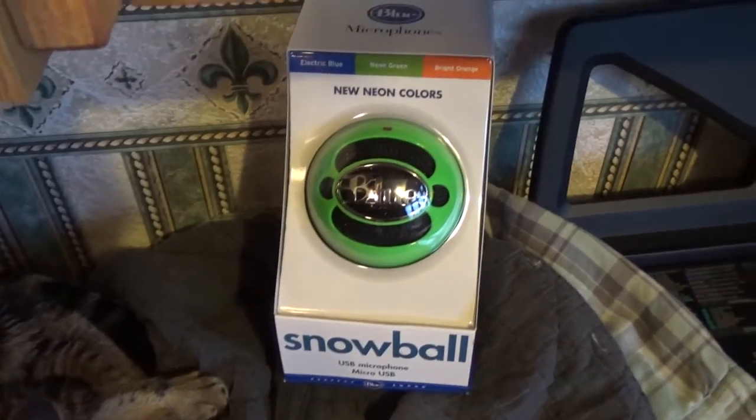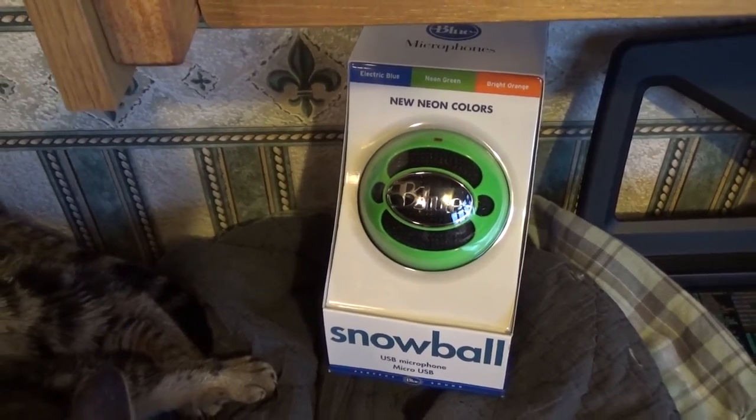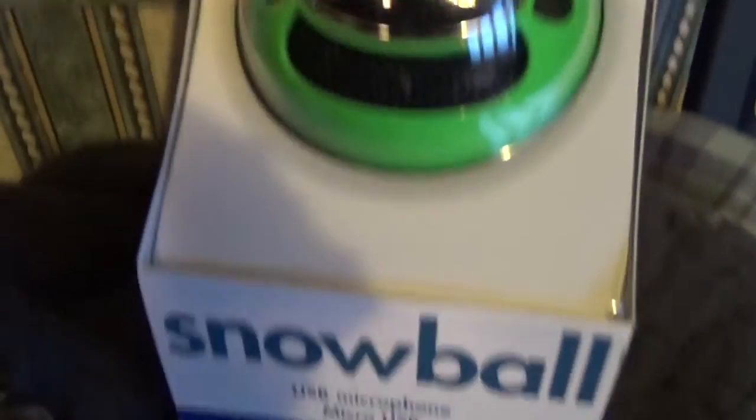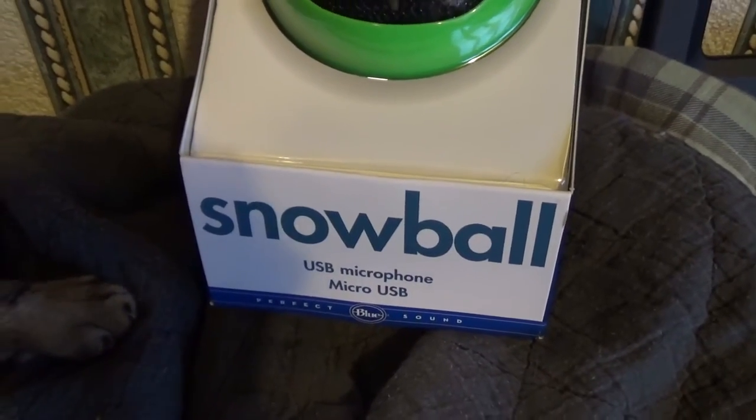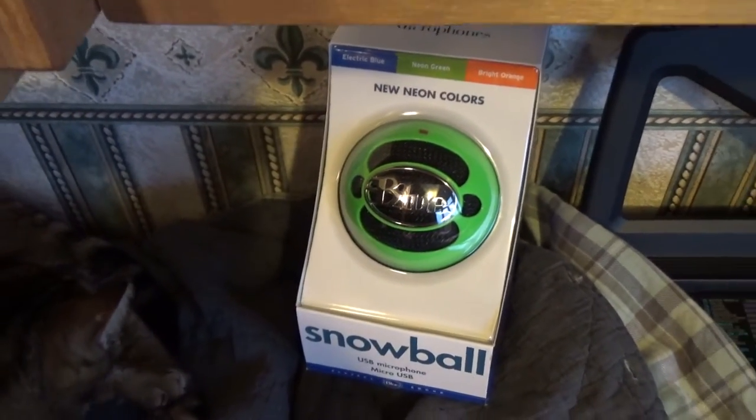Hi, Mike here from Souping Gadgets. Hope you're all having a great day. Today we have an unboxing of the Blue Snowball USB microphone, and this is what I'm going to be using to do some of my voiceovers in videos.